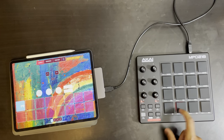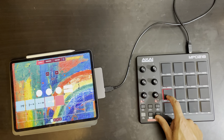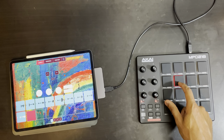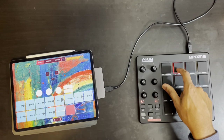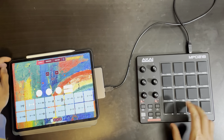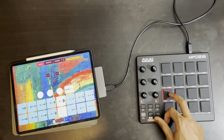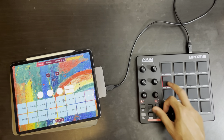Testing all 16 pads — testing 1 through 16 — going through each pad to check the response. Noticing some inconsistencies around pad 5 and 6, where things are re-triggering unexpectedly.